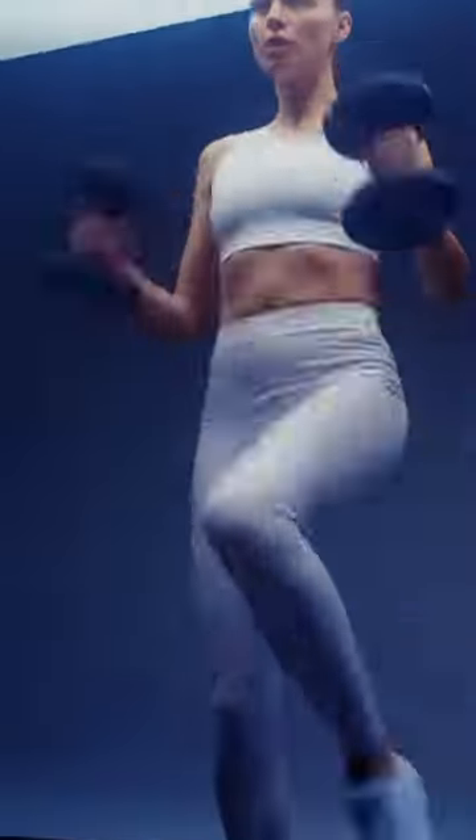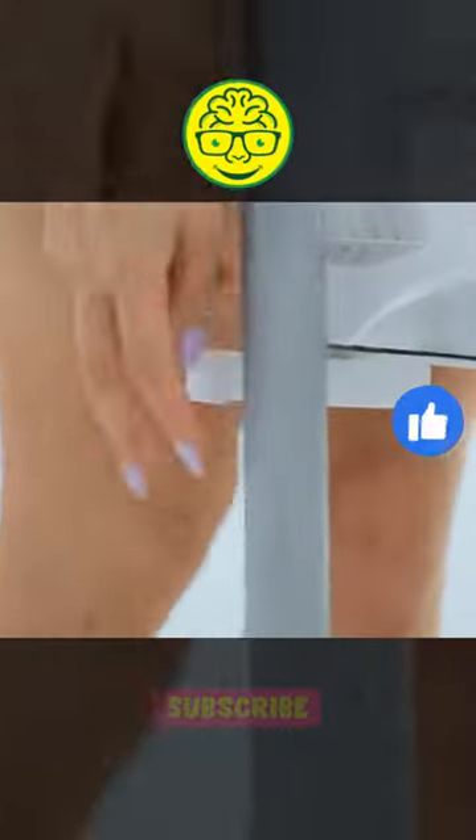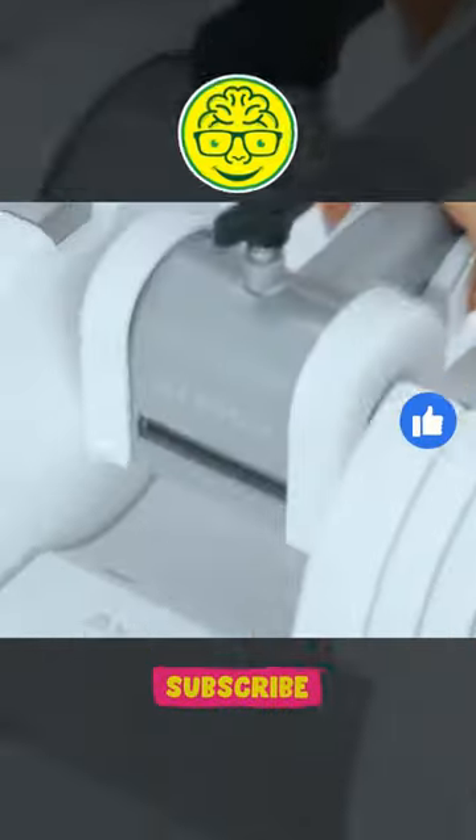Revolutionize your fitness routine with the ultimate in versatility and aesthetics. Don't compromise on quality or style — get the Pure Series set and make your home gym truly exceptional. Ready to take your fitness journey to the next level? Smash that like button, subscribe to Brain Discover, and embrace the power of the Pure Series set. Stay fit, stay fabulous!